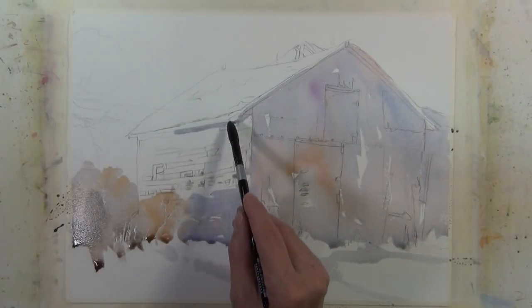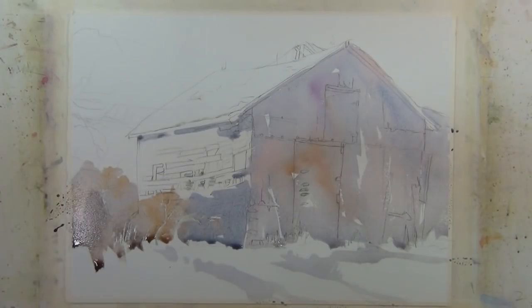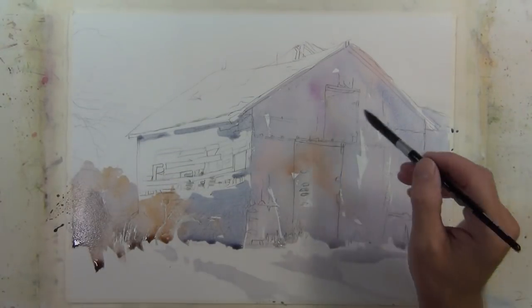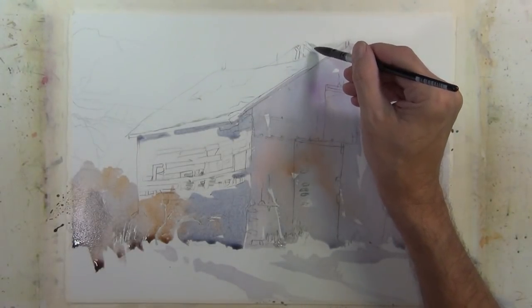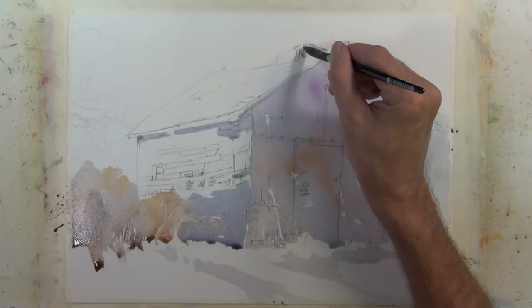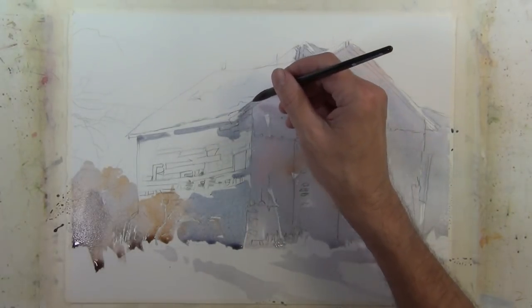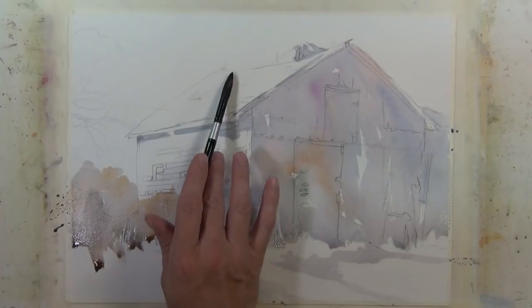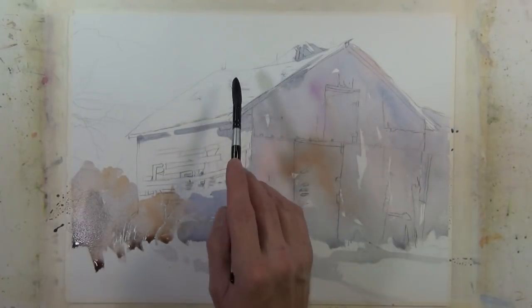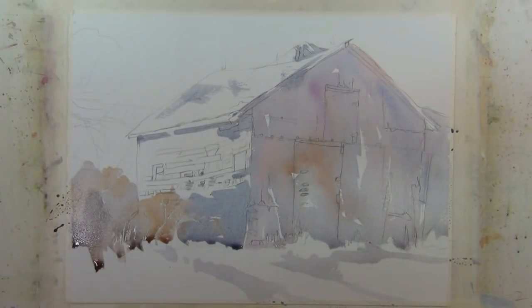I'm going to take that same tone and hit it underneath the roof of this structure. There are times when people think because they've changed color they've changed value, and that's not necessarily the case. You can see there are a number of colors at work here, but if you squint it's all pretty close in value. Changing color doesn't necessarily mean you're changing value. I'm still working with the larger shapes in my composition; as the painting progresses I'll start working in smaller areas and smaller shapes.